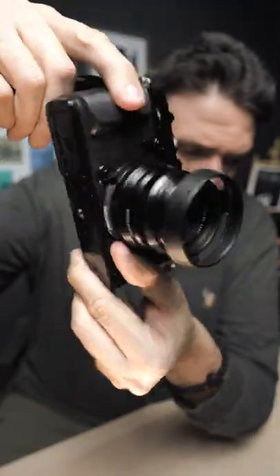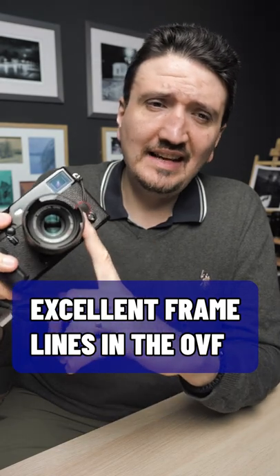The frame lines of the Fujifilm X-Pro3 with this lens are something incredible. The experience is incredible.